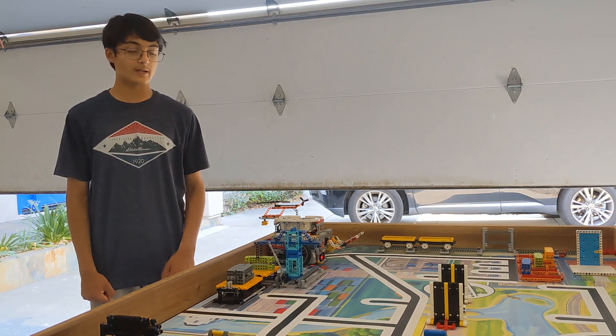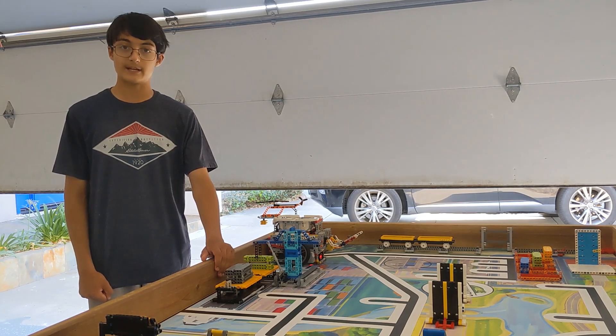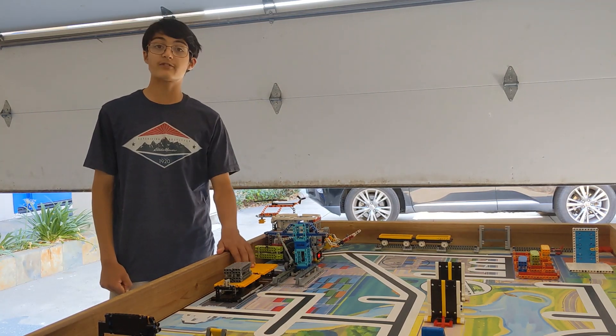The robot is going to leave base and place these two grey cargo containers onto the west side of the moving deck. After that the robot is going to move this green cargo container to the east side of the board away from the deck.